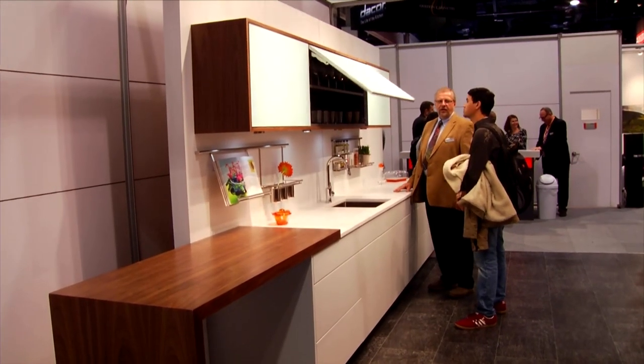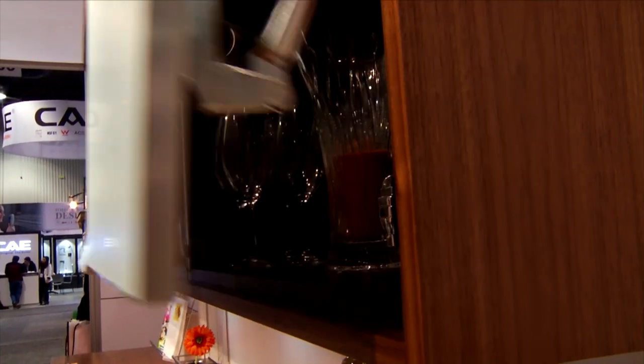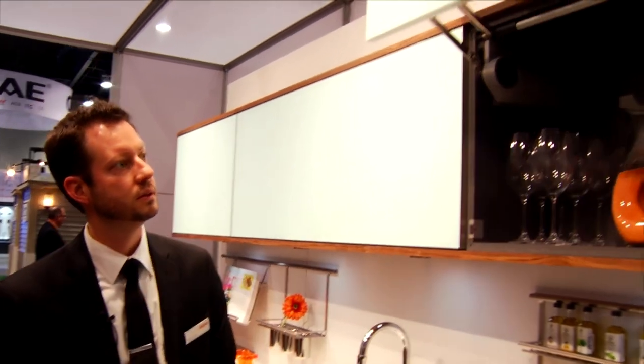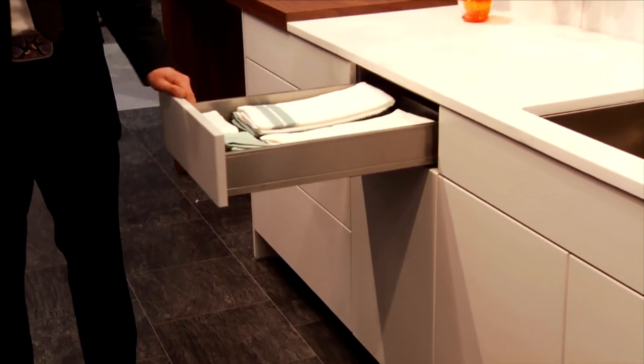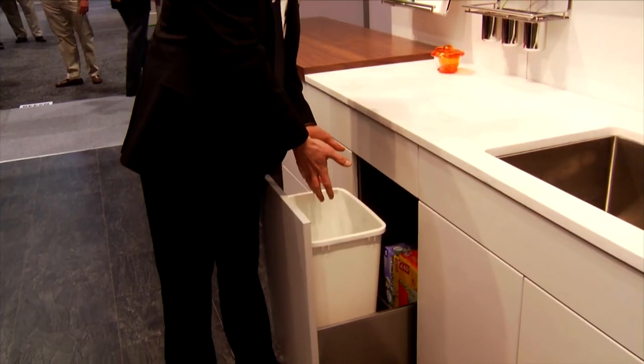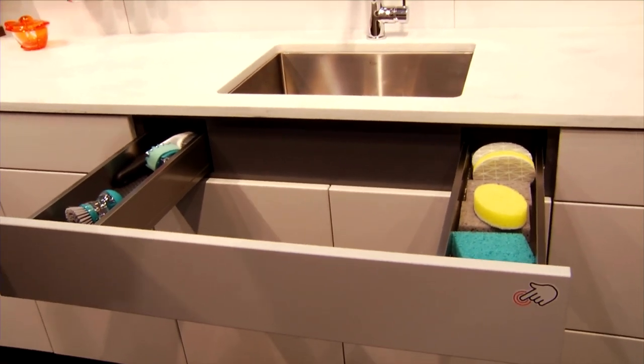Automation has come to kitchen cabinetry. Blum is featuring wall cabinet doors that lift up and out of the way with a simple touch, and close on their own with another touch. This same technology is available for drawers that extend fully with just a tap and close with a slight push. This is especially convenient for garbage and recycling bins that can be opened and closed even with full hands using a simple nudge of the leg. An under-sink drawer makes great use of typically unusable space.